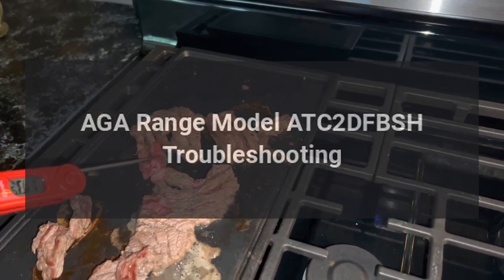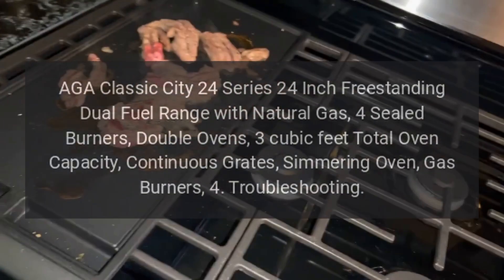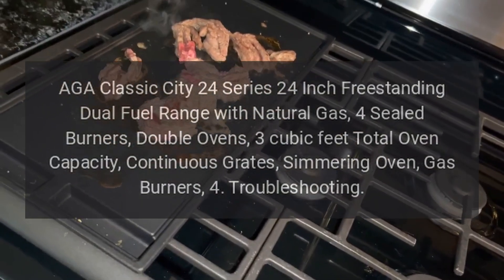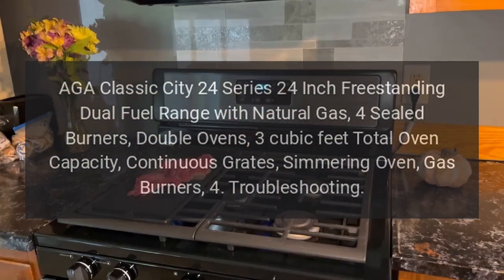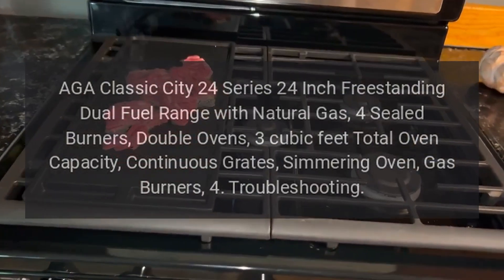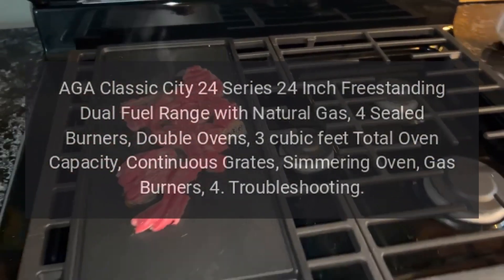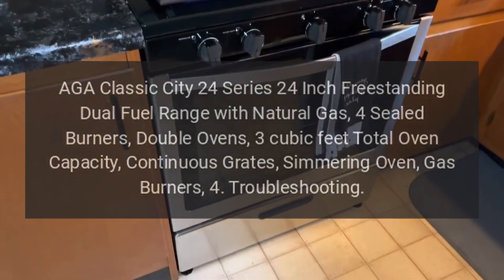AGA range model ATC 2D FBSH troubleshooting. AGA Classic City 24 series: 24-inch freestanding dual fuel range with natural gas, four sealed burners, double ovens, three cubic feet total oven capacity, continuous grates, simmering oven. Gas burners: four. Troubleshooting guide follows.